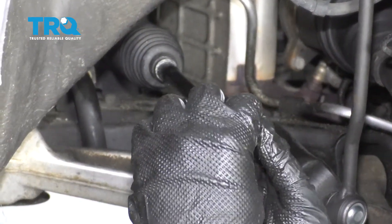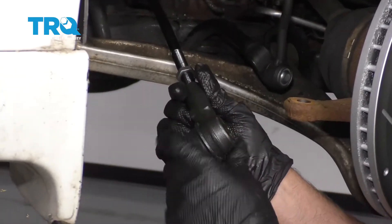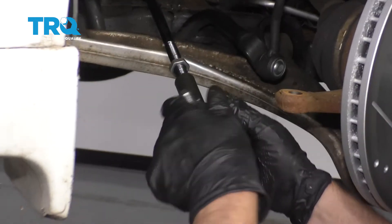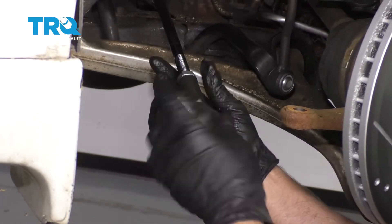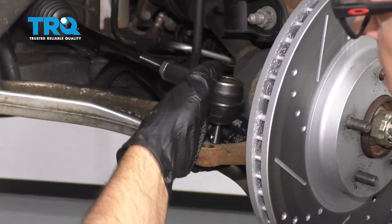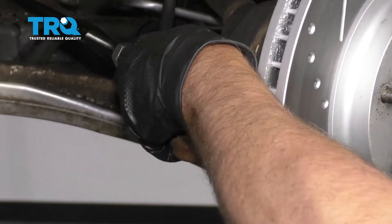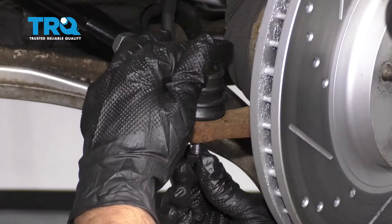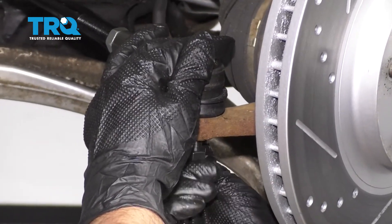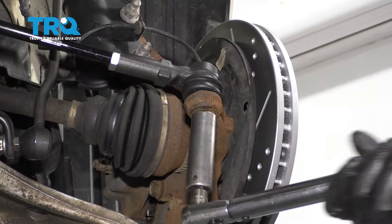Put the jam nut on. Take the outer tie rod, get it started, and count the turns: 1, 2, 3, 4... 17, 18, 19 — matching the number you wrote down earlier. Now slide the tie rod into the knuckle. Take the castle nut, get that started underneath, and torque this nut to 25 foot-pounds.